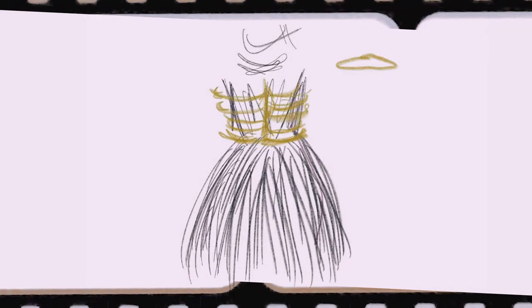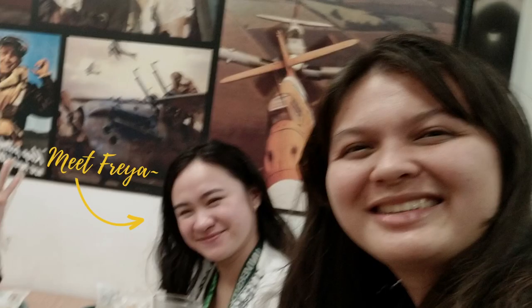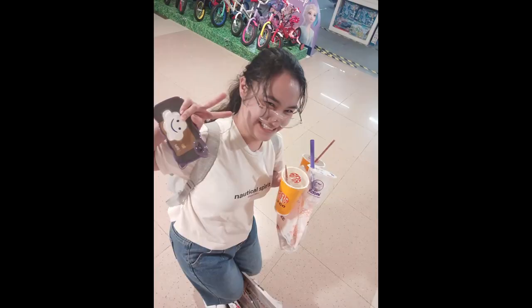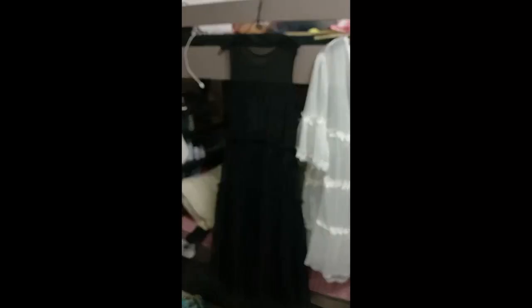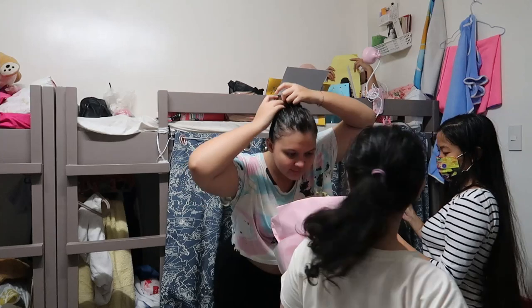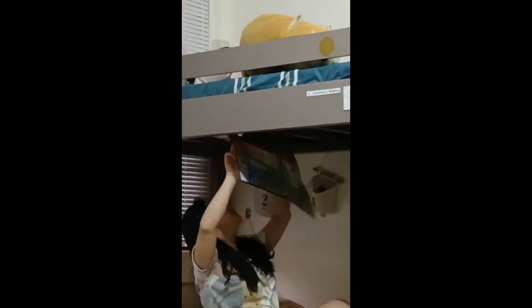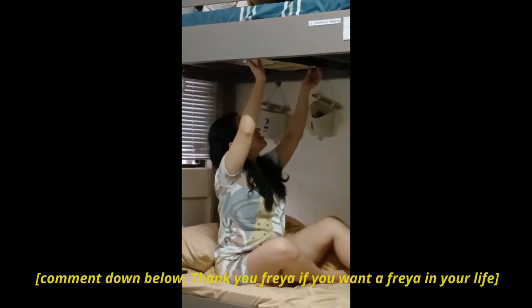Now I know what you're thinking — what the heck are you going to wear? Well, I'm a lucky girl. I live in a dorm meant for six people. Last semester, I was lucky to only have one roommate, and I'm really thankful for her — not only for being my roommate but for listening to my sob stories, being my friend, and being a storytelling nurse-in-training with really fun stories. She takes care of me when I'm sick too. She provided me with two dresses, which was so helpful. Thank you, Freya — not just for the dresses but for everything we've been through so far. Comment down below 'thank you Freya' if you want Freya in your life.